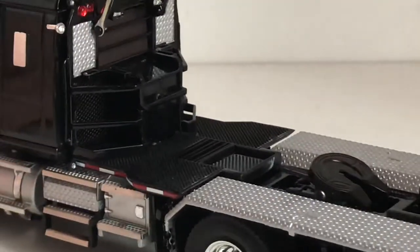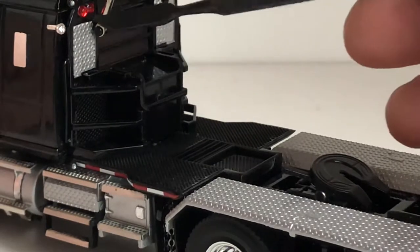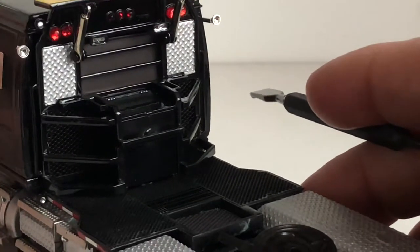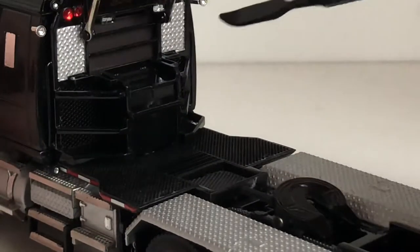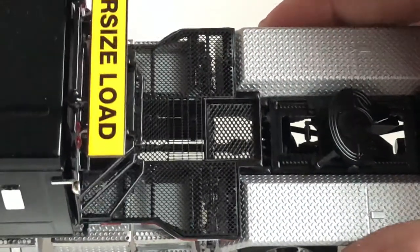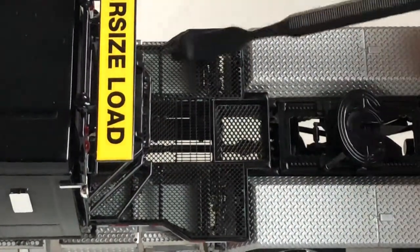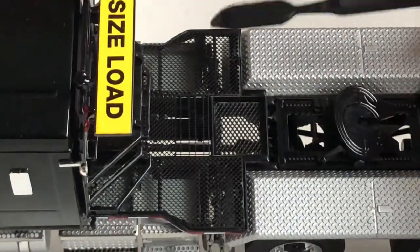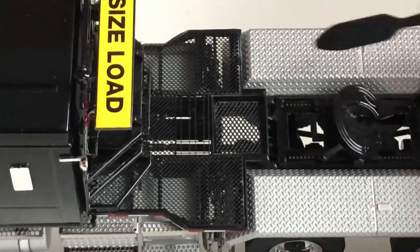Going to the back of the model you've got a nice black toolbox — that's your headache rack — and there are a couple beacons under there. You've got brake lights or running lights, and some working lights that you could have on while running. There's a nice oversized load sign, which I'll show the features of in a little bit. The headache rack area is all etched out — just black painted mesh, unlike the C500 which had chrome mesh — and I like this a lot better.